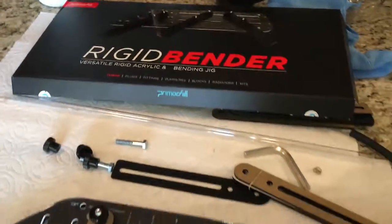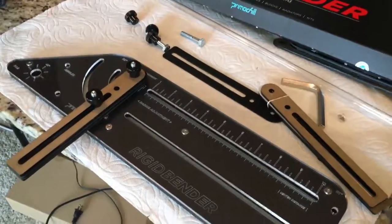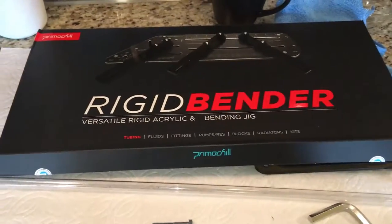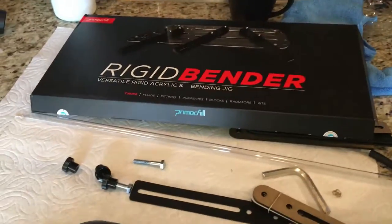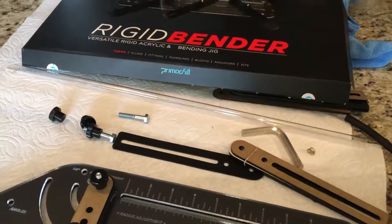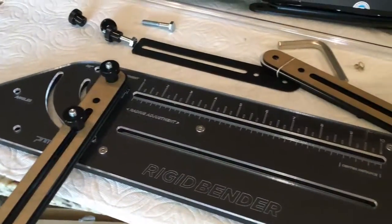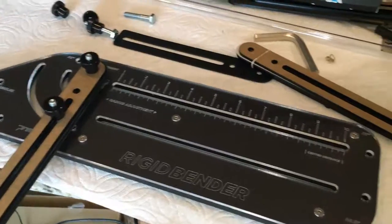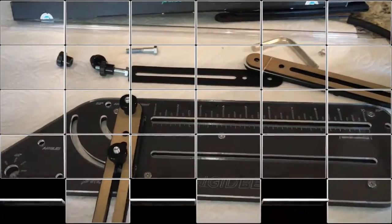This will at least get you accustomed to the unit itself. Thanks for checking this out — this is very brief, just wanted to get you a little bit familiar with the rigid bender kit. It's kind of hard to find online; it's like 60 bucks. I found it on mainframecustoms.com and got it fairly quickly. But if you go to PrimoChill's website, it's out of stock right now — not surprisingly, considering how popular rigid bending is getting. Thanks again for checking out the video, and there may be more added on to the end of this thing.